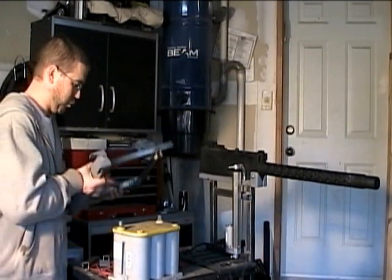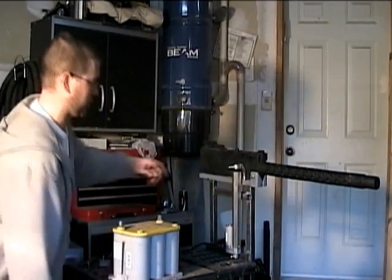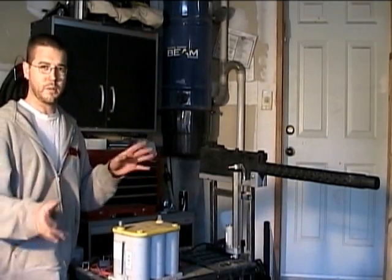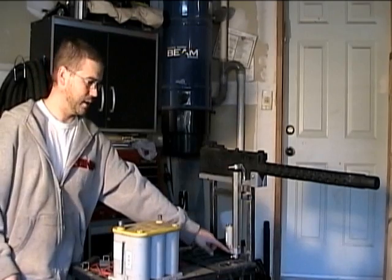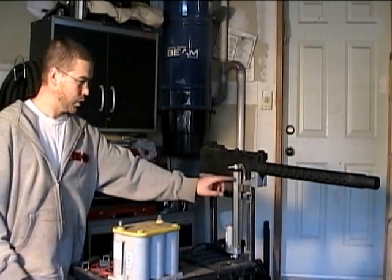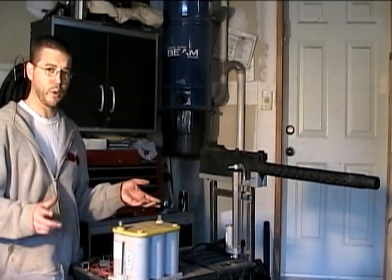I finished off one of them by putting the mounts on for the actuators as well. There are better pictures on the blog to see how these all work, but essentially it hooks up onto the slider on the top and then a base mount on the bottom to make them go up and down. These actuators have a nine-inch throw on them.